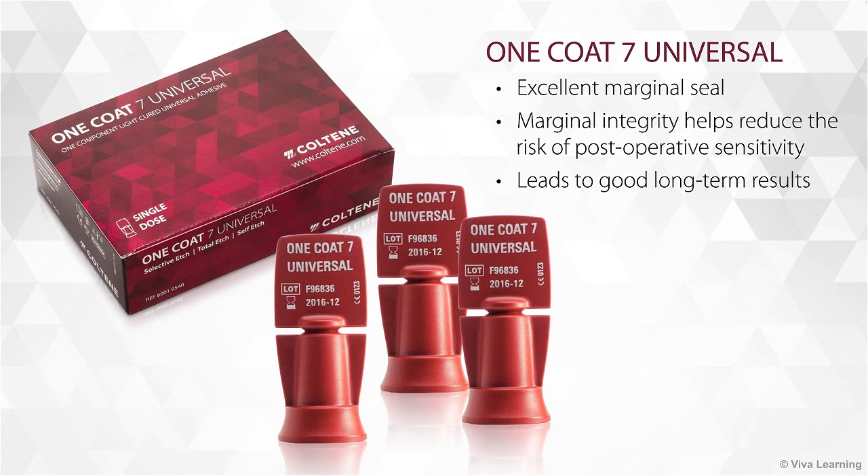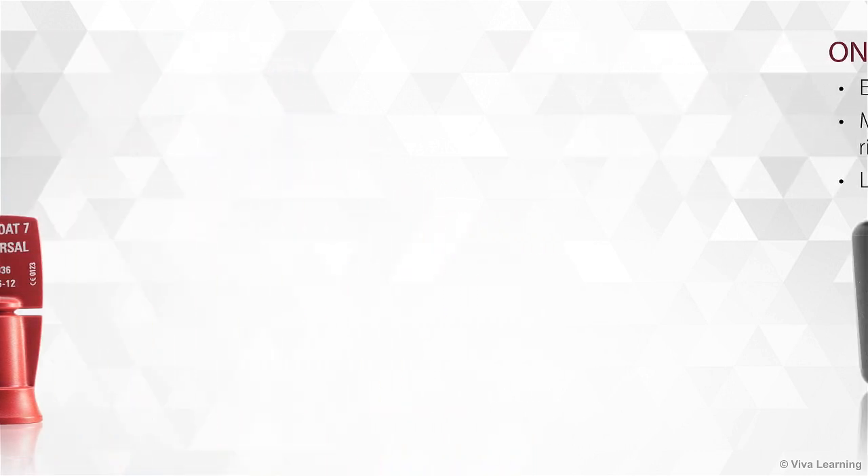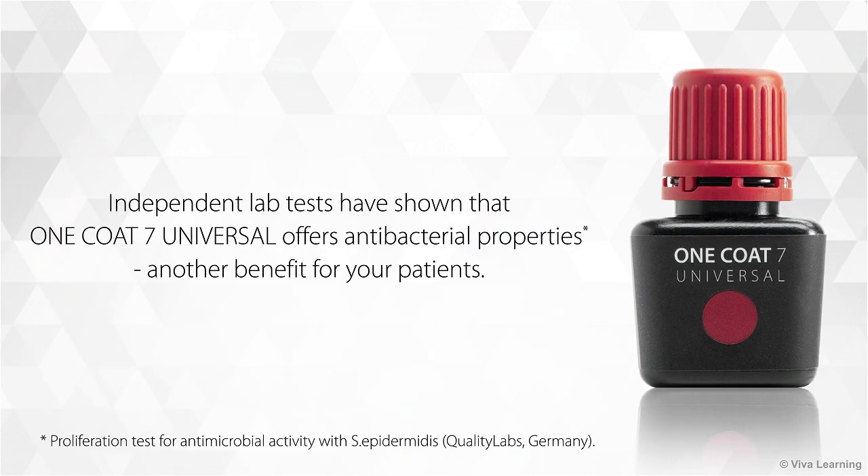One Coat 7 Universal also gives you an excellent marginal seal. This marginal integrity helps reduce the risk of post-operative sensitivity and leads to good long-term results. In addition, independent lab tests have shown that One Coat 7 Universal offers antibacterial properties, another benefit for your patients.